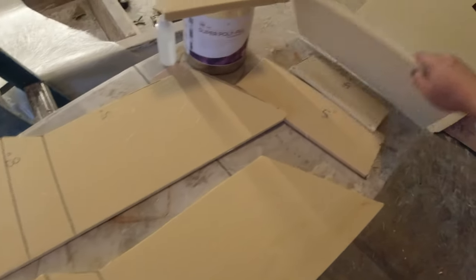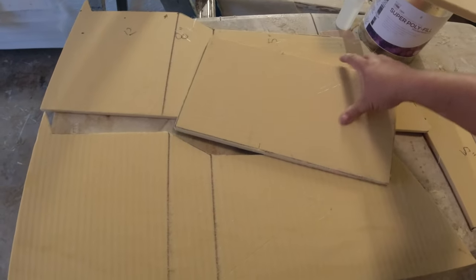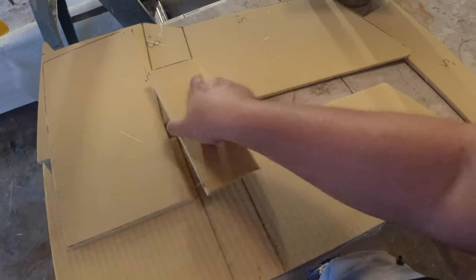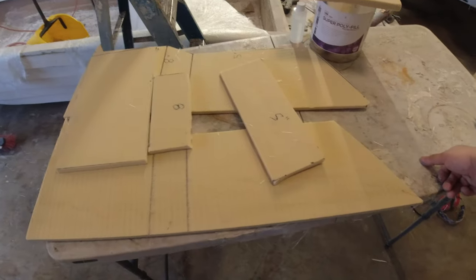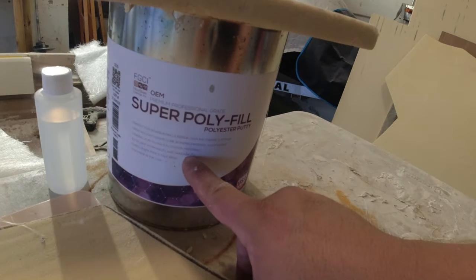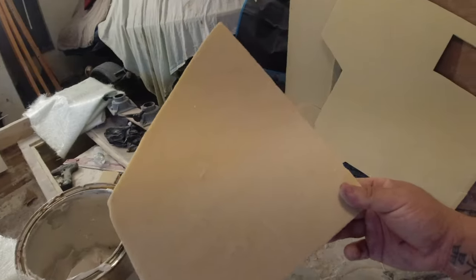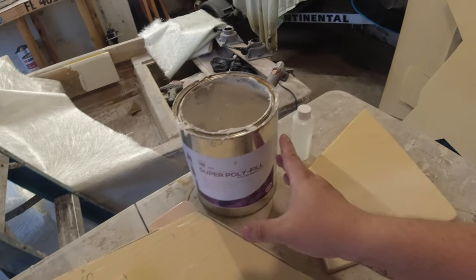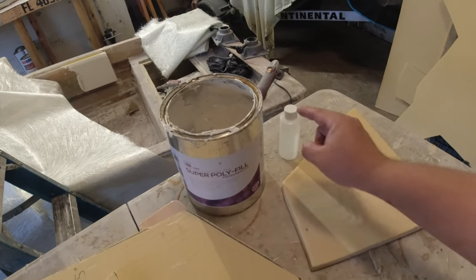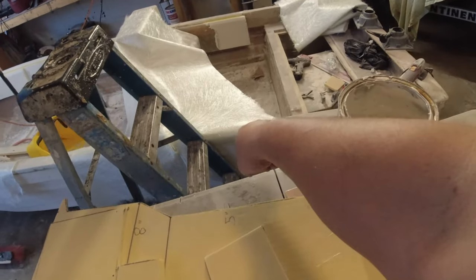I'm going to plan on cutting down here on these lines so I can put my foam boards that are already cut out and hopefully we can make a console. I'm going to be gluing it together with super polyfill, using this as my mixing tray — it uses the same hardener as the fiberglass resin. I love this stuff. I'm going to put a little extra hardener so it dries super quickly, then start shaping it. After that I can glass it with chop strand matting, and through the inside I'm going to put a little bit of 1708 for extra strength.